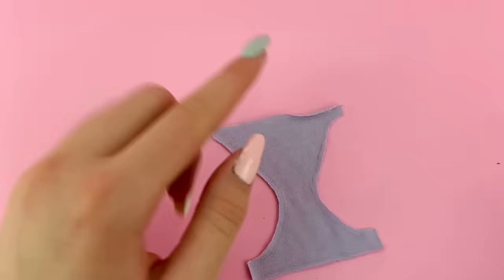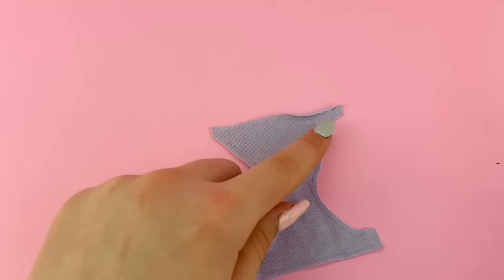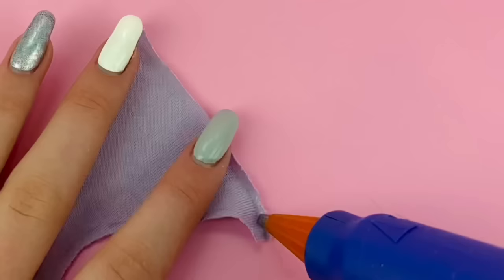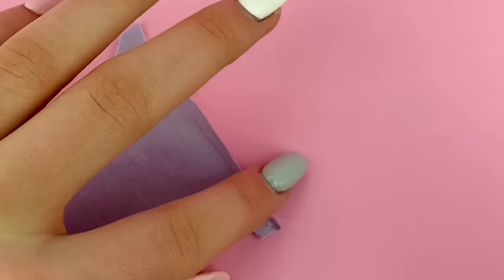You could carefully fold over and sew down the edges — it would take a lot of time but would be a nice finish. I'm personally just going to glue them over. Fabric glue would obviously be the best solution, but I don't have time to wait for that to dry, so I'm just going to use my hot glue gun. Be very, very careful though.